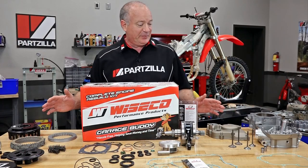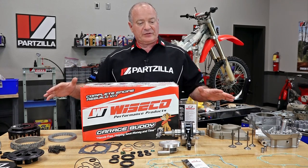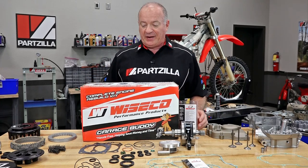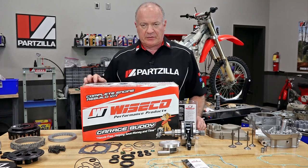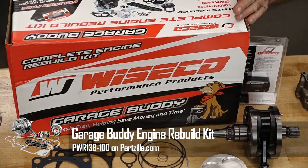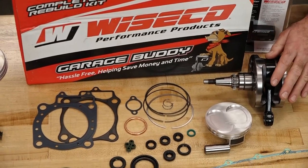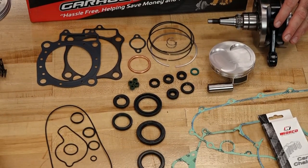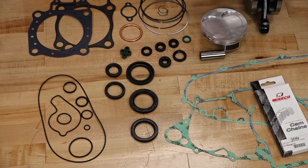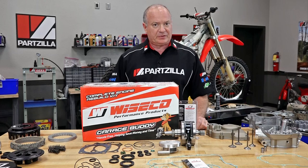What you see spread out on the table is far and away more than what we need to do the bottom end. This is actually part of a larger complete engine build, but today we're just focusing on the bottom end. To do that, we've got a kit from Wiseco called a GarageBuddy. Inside this kit they include what you need to do the bottom end: the crankshaft, all your different seals, the bearings, the gaskets, the O-rings, everything — even a timing chain comes in this box. There will be special tools required and I will call those out as we go along.